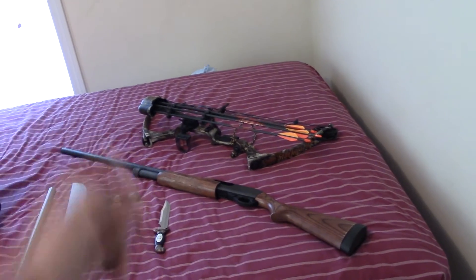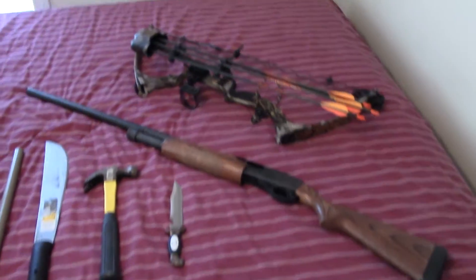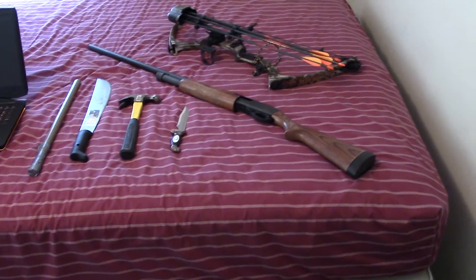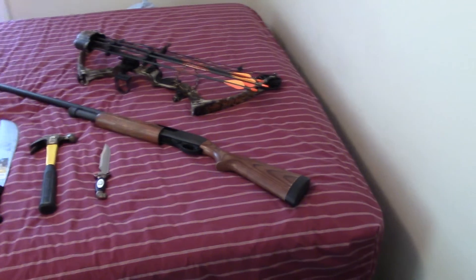And then of course some heavier firepower such as the shotgun, as well as the bow and arrow — a little shout-out to Daryl Dixon. Sadly I don't have a crossbow, but I can also do some rifles and pistols as well, maybe some different rounds and things like that, kind of testing it out and seeing how it works.